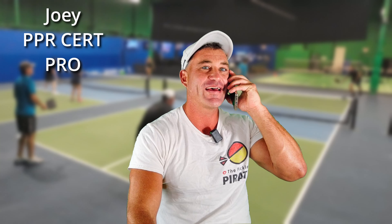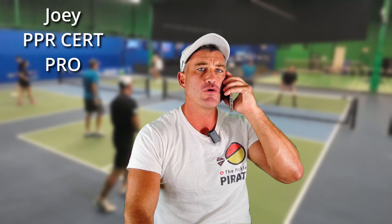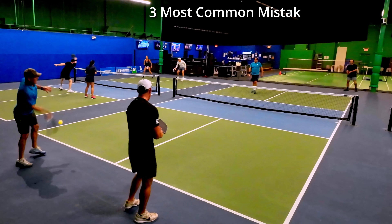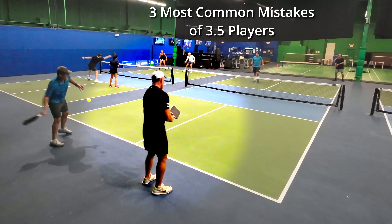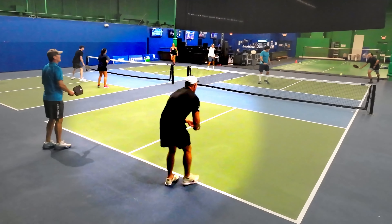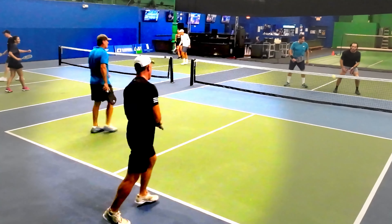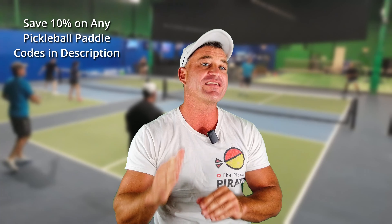Pickleball? Hold on. Dave, how are you doing? You're never playing pickleball with me ever again. How come? Yes, I played for four years and I still make the most common mistakes of 3.5 players. Do you know you're making the same mistake over and over again? People don't want to play with you anymore because of this and I'm the only one that really cares about you. Pickleball lovers: the 3 most common mistakes of 3.5 players and how to fix it.